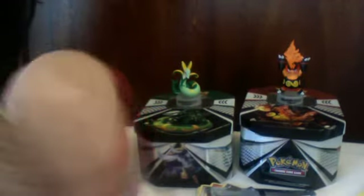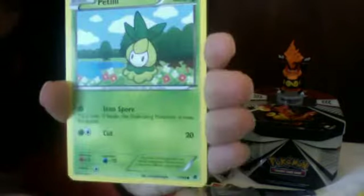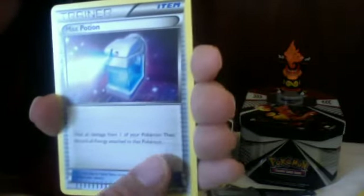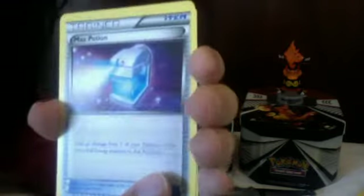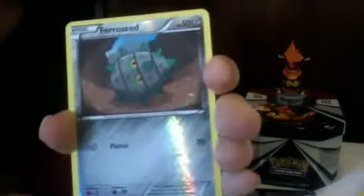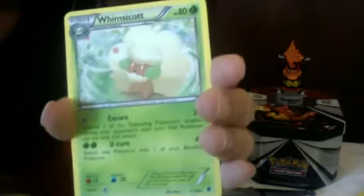Last pack: Basculin, Woobat, Petilil, Sandile, Pidove, a Max Potion trainer, Whimsicott, Sawk, Ferroseed reverse, and a Whimsicott rare.